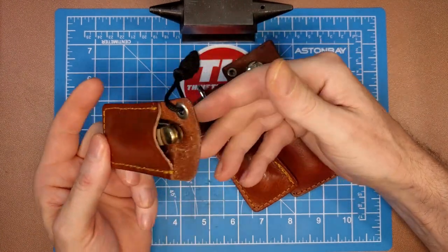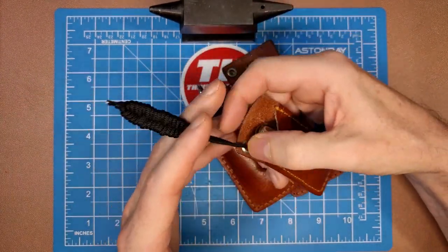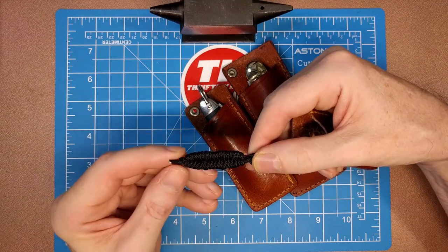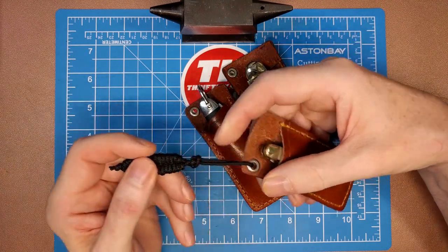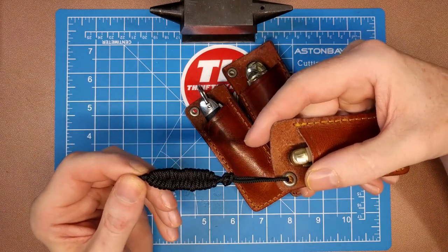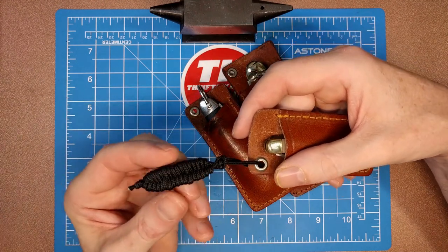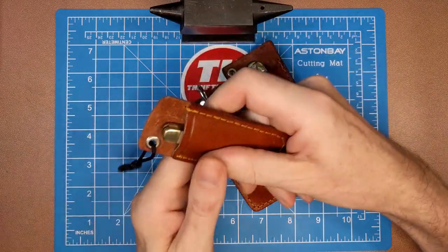I put a rattlesnake-style lanyard on here — you can find ways of tying these style knots on YouTube, they're all over the place. I used a YouTube video to learn it; I'm no tying expert, but I was able to do it. Makes for a nice little lanyard pull. I like that these guys have the little holes for the lanyard.